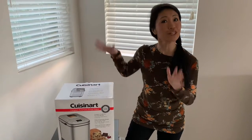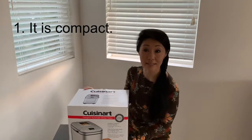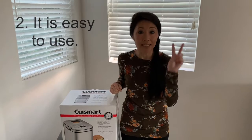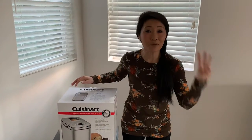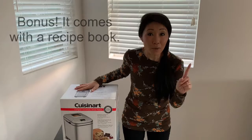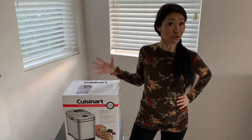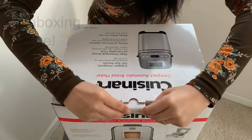First, let's talk about the functionalities that attracted me to this bread maker. Number one, I love how it's compact and not very heavy. Number two, it's super easy to use — it mixes, kneads, bakes, and lets it rise all in the same place. Number three, it makes delicious home-baked breads — who doesn't like that? And as a bonus, there's a recipe book that comes with the bread maker.